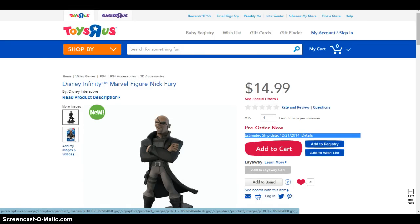Not just as a mission NPC but I hope when you put the figure of Nick Fury on the Disney Infinity base with the Avengers playset, you can do missions with Nick Fury. If you look at some Disney Infinity E3 gameplay of the Avengers playset, you can see that Nick Fury is part of the mission gameplay in the game. I hope I can play with him in the Avengers playset.